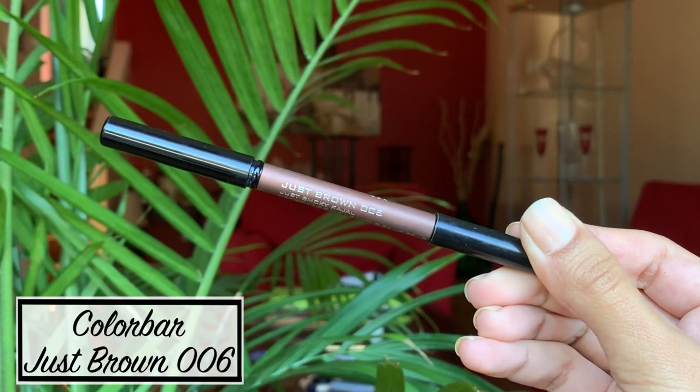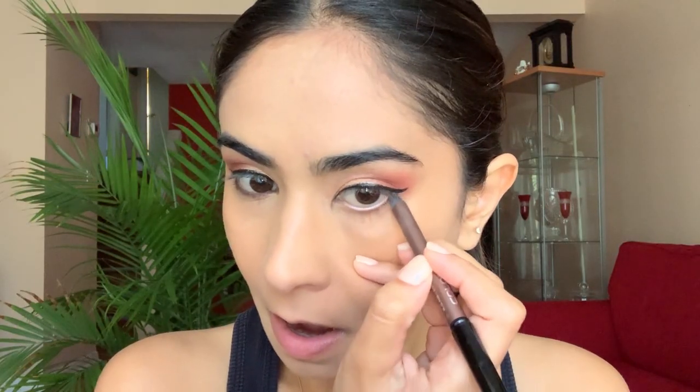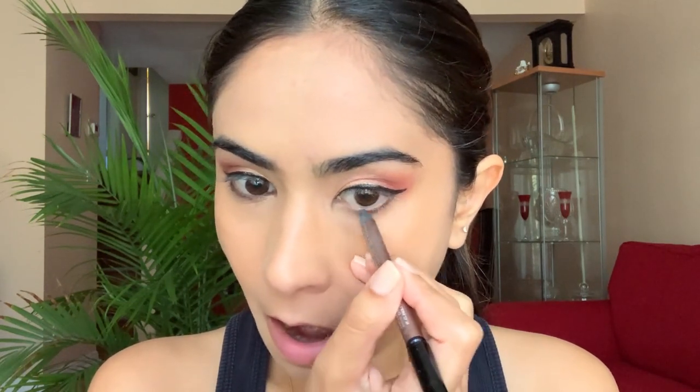I use an eyeliner pencil by Color Bar on my lower lash line. This literally brings the entire eye look together, and I love doing this every time I'm doing a full face of makeup.